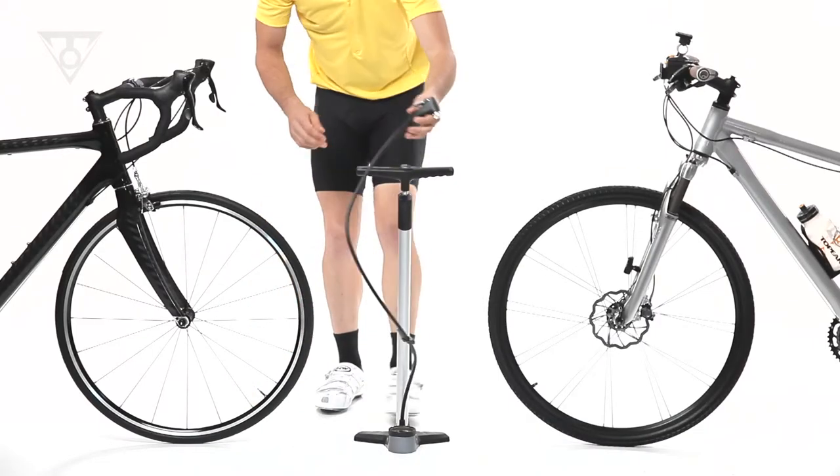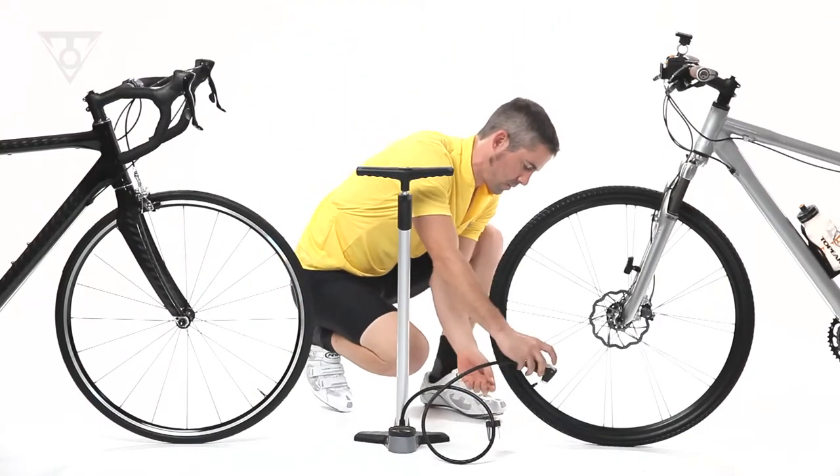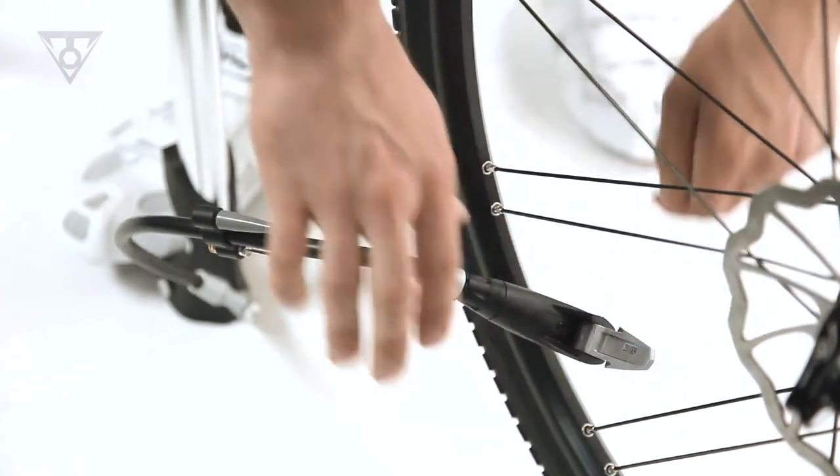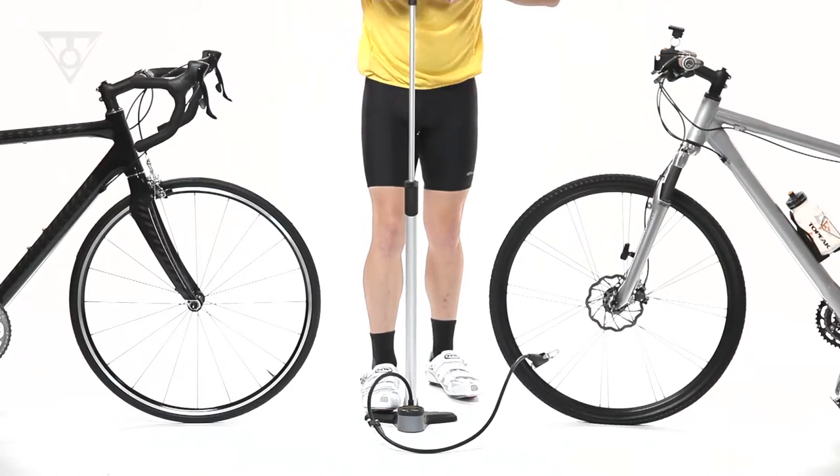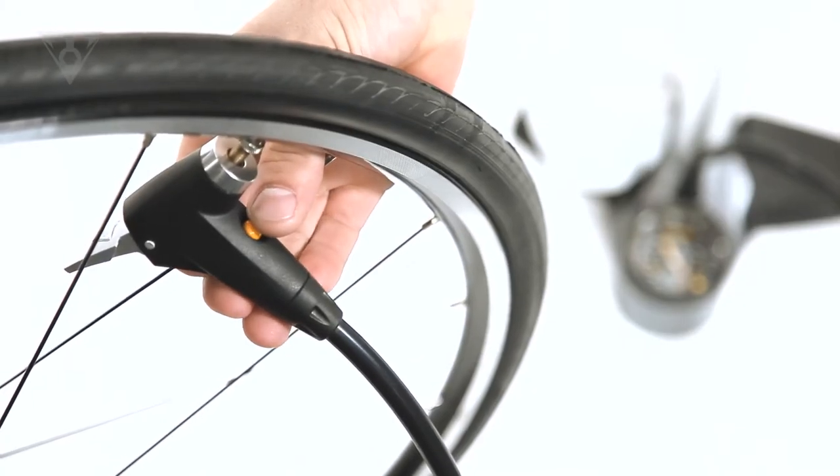There's no need to change out internal pump head parts. Simply push the SmartHead onto the valve stem, flip the thumb lock lever, and start pumping. Select pumps feature SmartHead with an air release button for fine-tuning pressure.